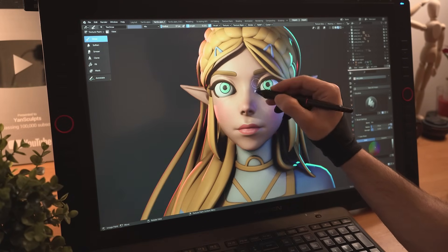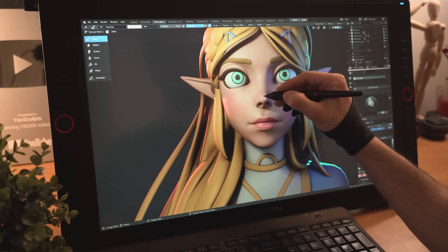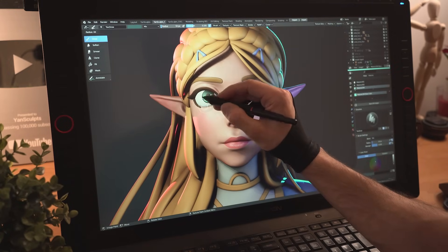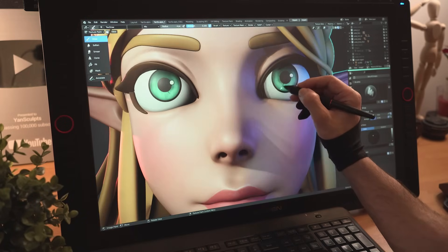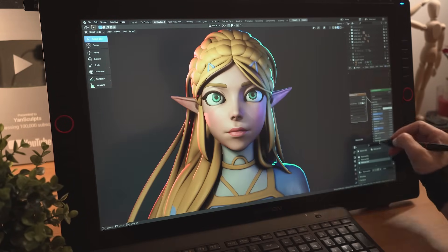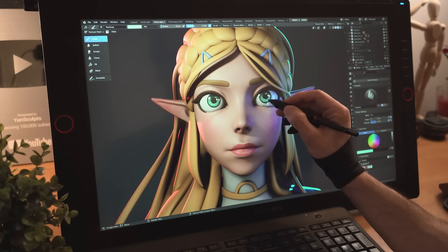I'll then texture the rest of the face by hinting some reds, some dark blues, and some brighter areas. I'll finish texturing by painting the iris, adding some dark greenish colors, some brighter ones where the light reflects, some interesting darker lines, then I will modify the shader of her eyes to make it look more glossy.